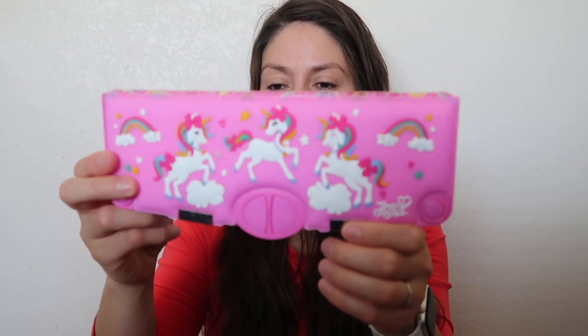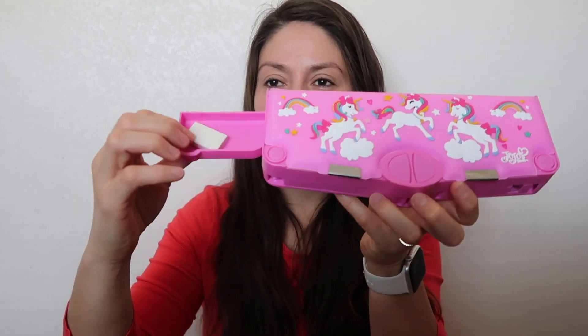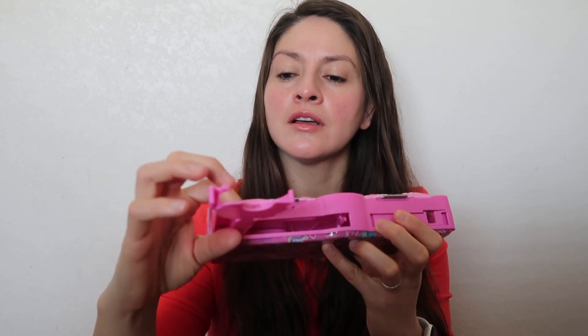Another one — this is from Jojo Siwa. The erasers are here on this one, push it back in. It has scissors — she took them out already — and it has the pencil sharpener right there. And this one must be tape: yes, you push the button and there's tape on this side.